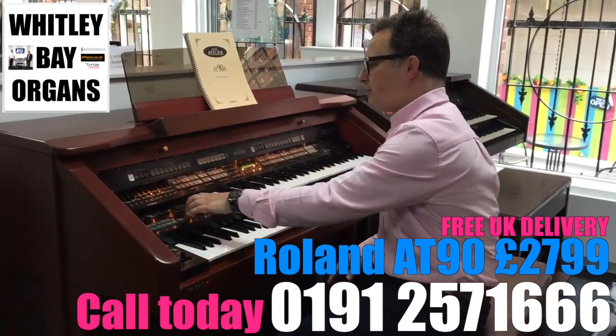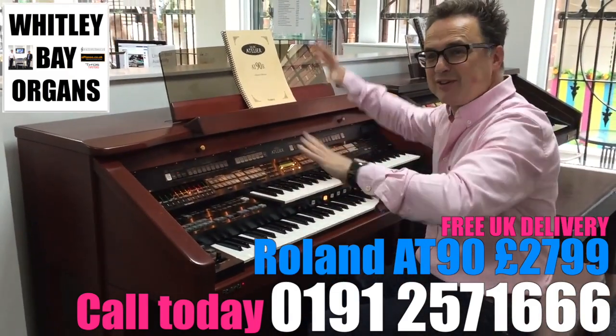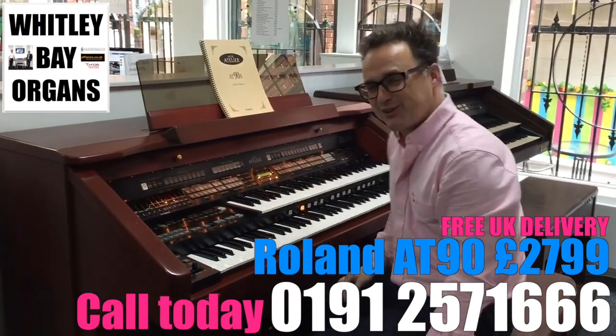We can also go in and we've got a pipe organ setting which gives us the real depth, and everything shakes in the house if the volume's too loud.